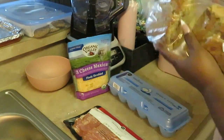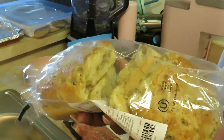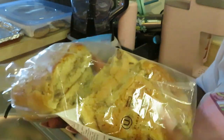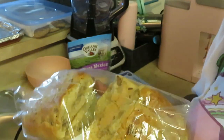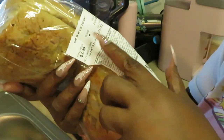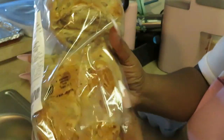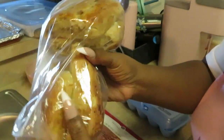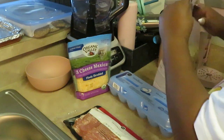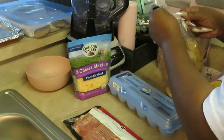I was going to get croissants, but I decided to change it up. I saw Publix had their onion rolls on sale for $3.49 — it's like a ciabatta bread with onion baked right into it.